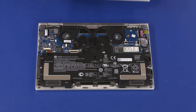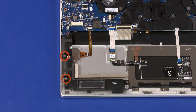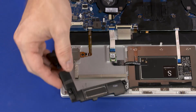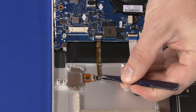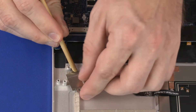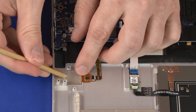Before you begin, remove the base enclosure and battery. Remove the two 2.5 mm P0 Phillips-head screws that secure the right speakers to the top cover. Lift the right speakers off of the alignment pins on the top cover and set aside. Using minimal force, lift the locking bar up on the fingerprint reader board ZIF connector and disconnect the fingerprint reader board ribbon cable from the fingerprint reader board. Remove the 2.5 mm P0 Phillips-head screw that secures the fingerprint reader board bracket to the top cover. Slide the fingerprint reader board bracket out from under the retention tabs on the top cover and remove. Lift the fingerprint reader board out of the cutout in the top cover and remove.